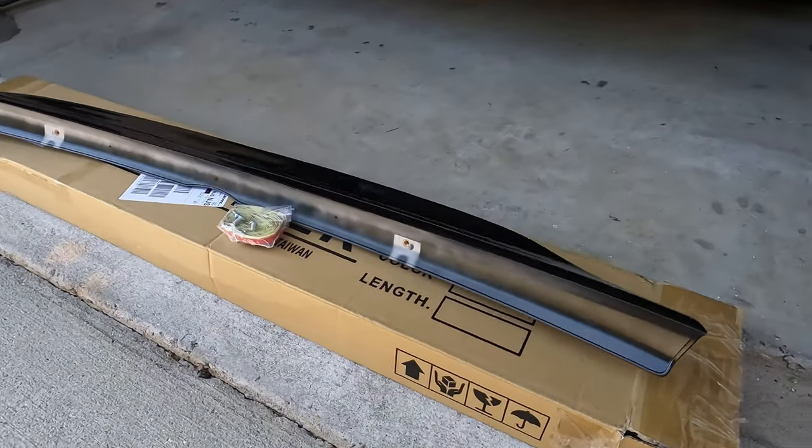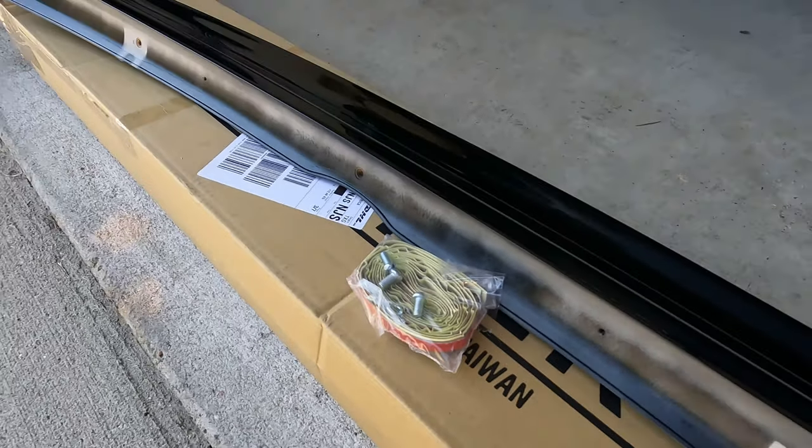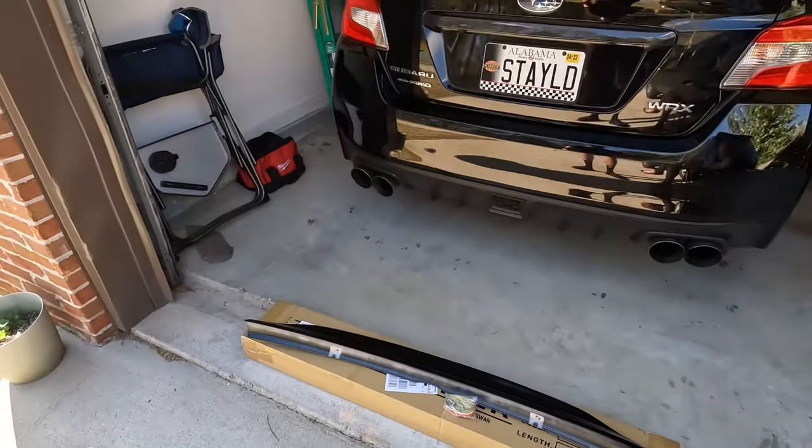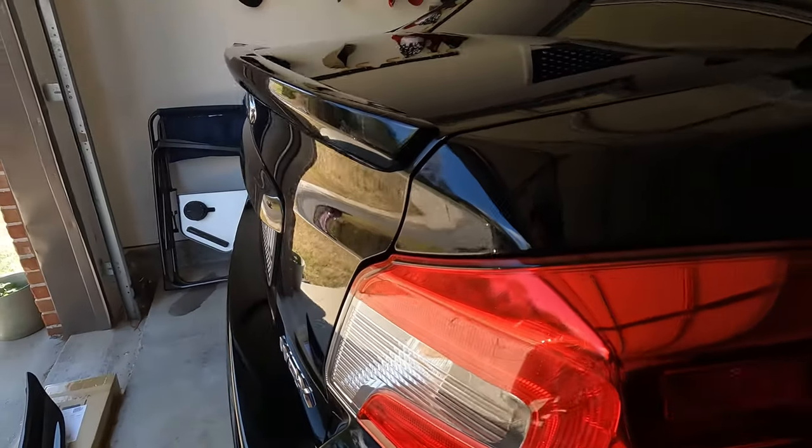What's going on guys, thank you for tuning in, this is 5.2 Liter. In this video I want to go over how to install a duckbill on your WRX. This is going to be a fairly easy install — it's probably going to take you about 20 to 30 minutes.